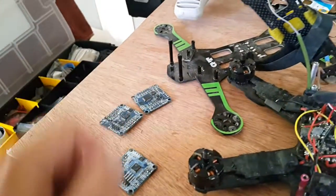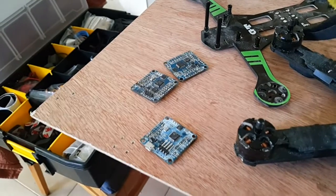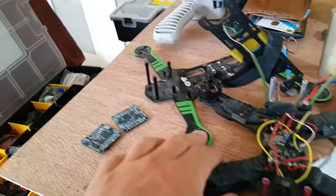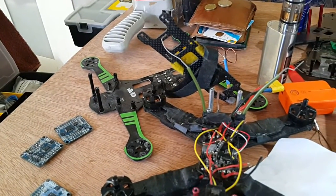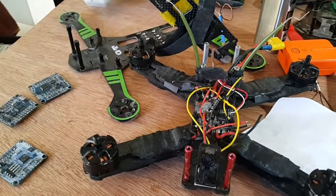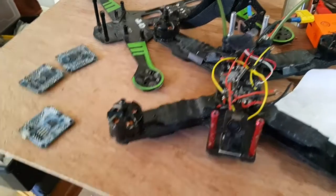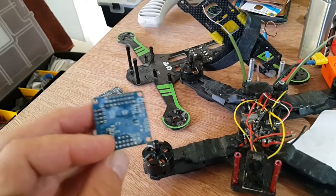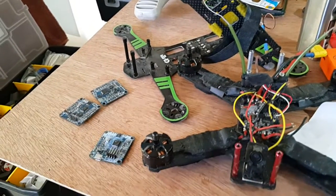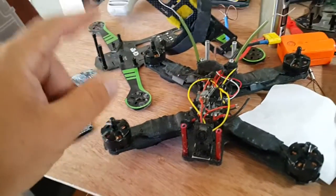I also just fried my one-two-three flip32 flight controllers. One was on this green frame and I was flying, and something happened with one of the ESCs — I was crashing and lost everything. So I put a new one in, put all the ESCs back, soldered everything right, and after a couple of seconds of flying again, it fried the flight controller again.